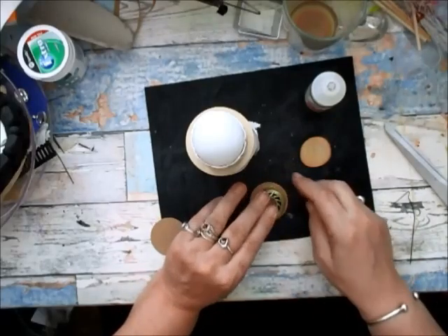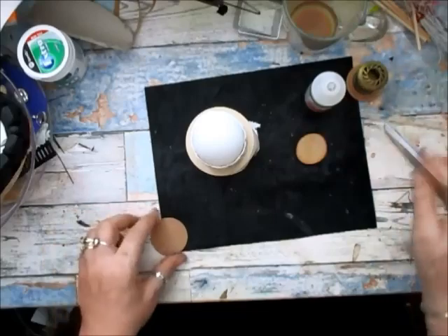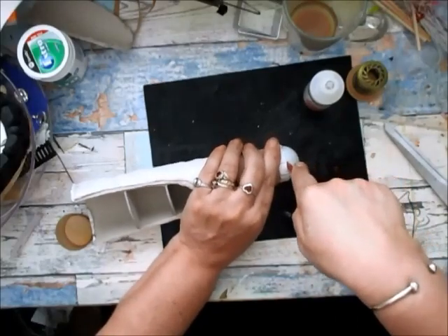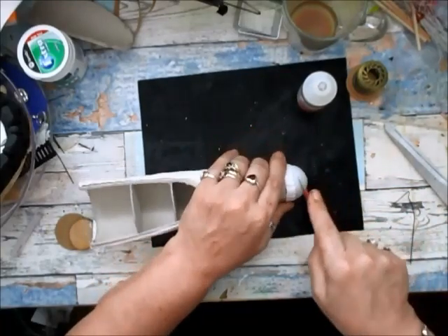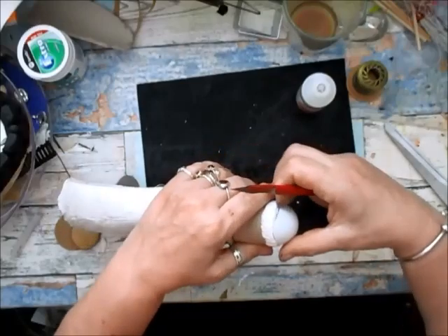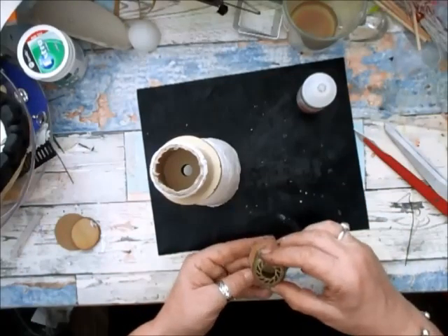Sorry about the banging — someone's building something in the back garden. I think that's going to look fab, but my job is to get this off. I know I did it to the very top of the cone, so it should just pull off like that — see? Right, we can hide that. That'll do for an eye somewhere.